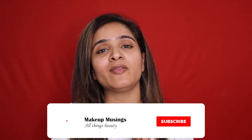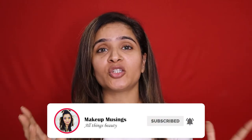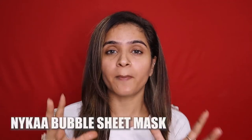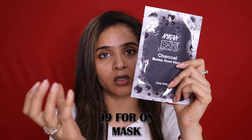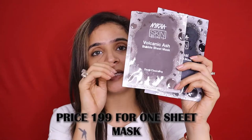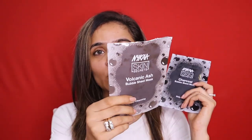Hi everybody, welcome to my YouTube channel. In today's video, I will be talking about a newly launched product from the company Nyka — the bubble sheet masks. This is not a new concept in the market, quite a few companies already have bubble sheet masks, but Nyka just came up with it. Their bubble sheet mask has come in two variants: the charcoal bubble sheet mask and the volcanic ash bubble sheet mask. I have already used this one because I wanted to try it before deciding to make a video.